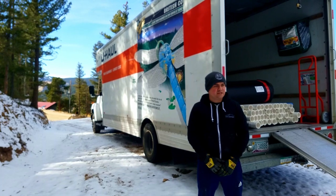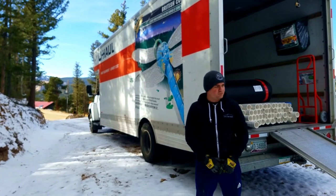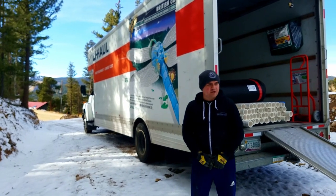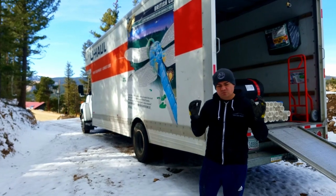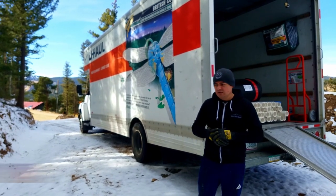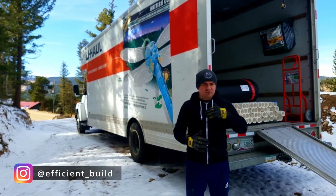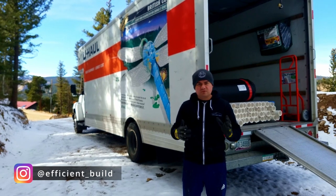Hey everyone! So today we begin the next steps, the next stage in the foundation work. So this morning we got up really early, we got a U-Haul because we had all these materials that we wanted to bring and start working on. The next videos are going to overlap with each other because we're going to be doing multiple things at the same time.